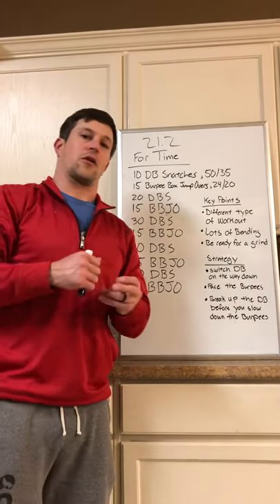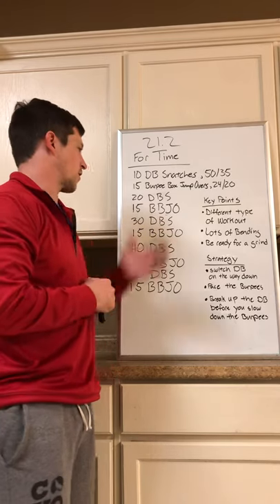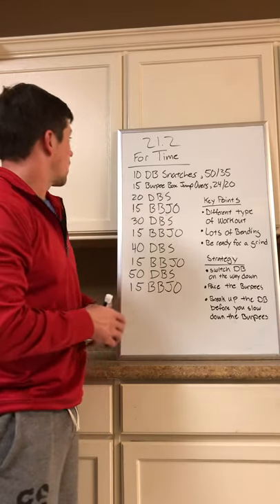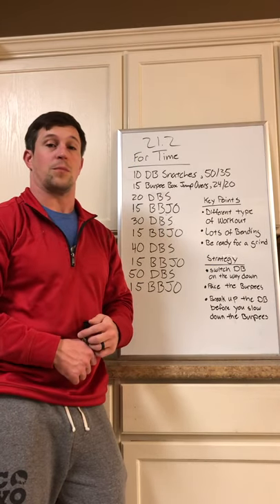Hey, what's up guys, Coach Chris here coming at you with another Open strategy workout. I said I have a better presentation for you guys next time and I'm going to try to deliver on that. So 21.2 is a repeat of 17.1.